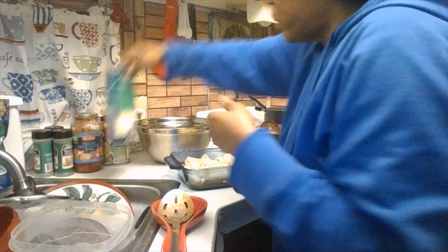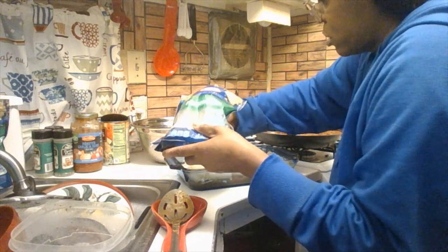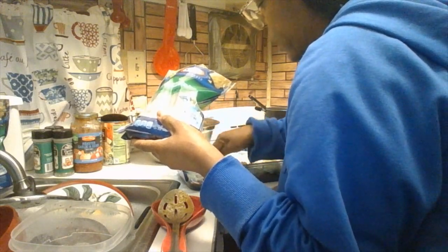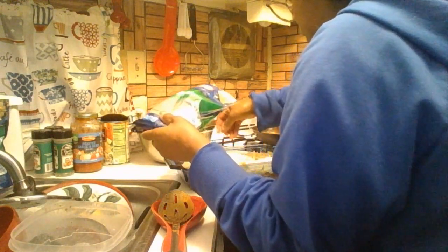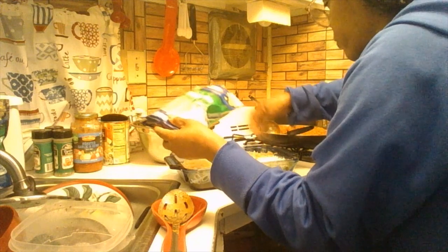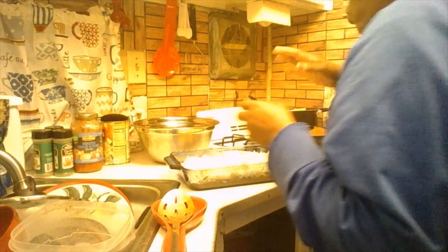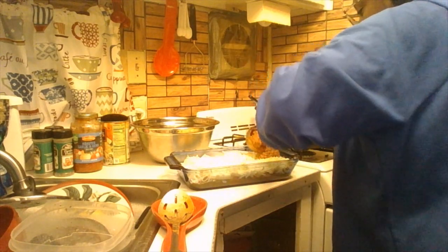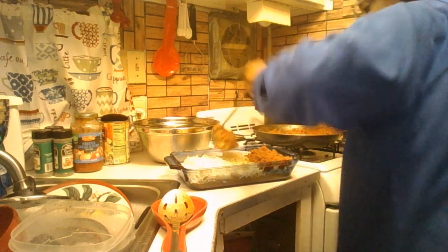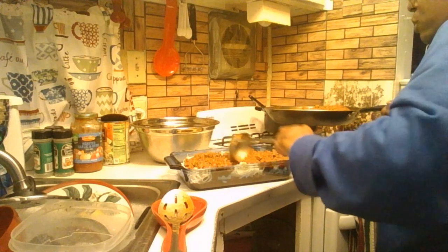Now shred your cheese on top. You may want to use both bags to make sure it's even. Make sure you get all the edges with the cheese — you want it ooey and gooey when you take it out of the oven. Make sure you have enough cheese on each layer of noodles, sauce, and filling. Then repeat it again and add more sauce.